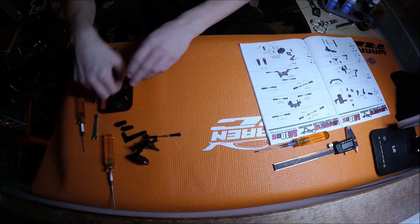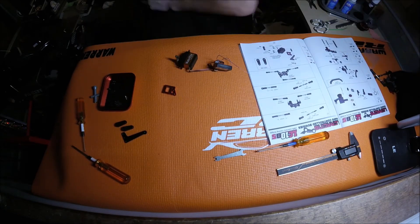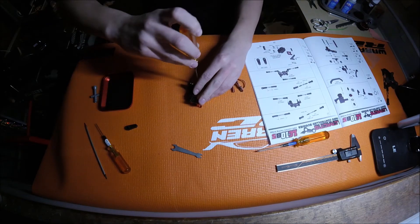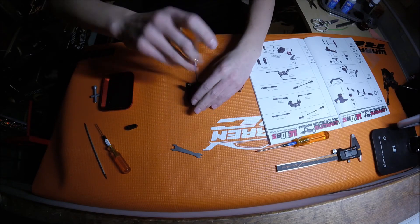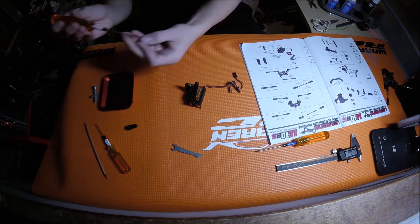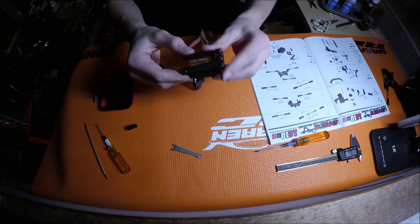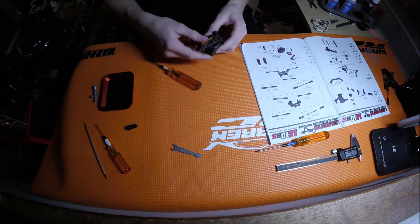Next step is to build one last turnbuckle for the servo arm itself. Then I'm installing this carbon plate on top — it's going together nicely. I really like this floating servo mount idea and design; it helps preserve your servo a little bit longer.